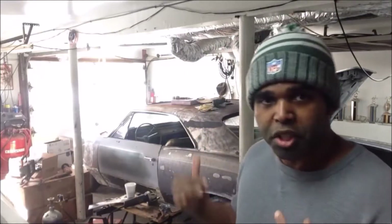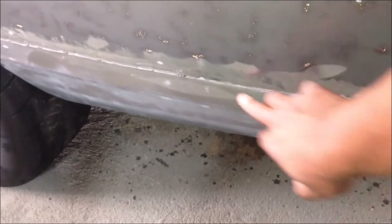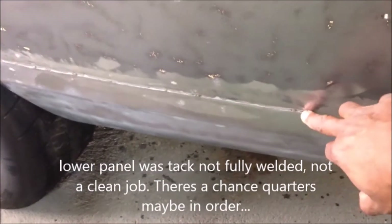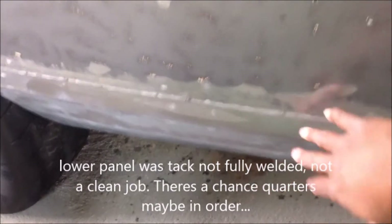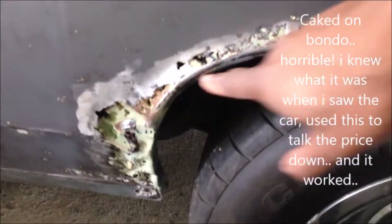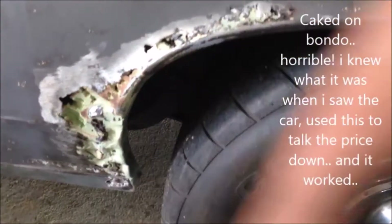I'm going to point out which issues I have with this car that I'm going to have to take care of. Here's an issue right here — the lower panel was replaced on the rear, but instead of butt welding, the previous owner lap welded. There's one issue. Look at all this caked-up Bondo all up in here. Someone thought they could just patch it up.